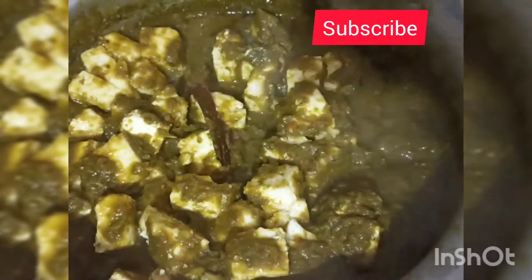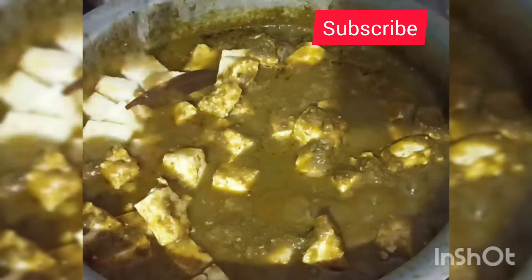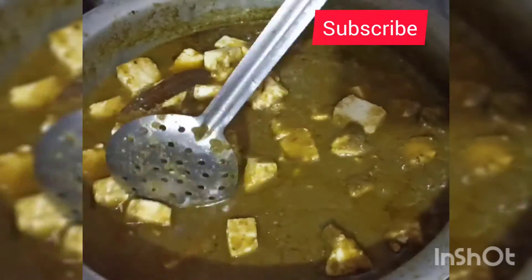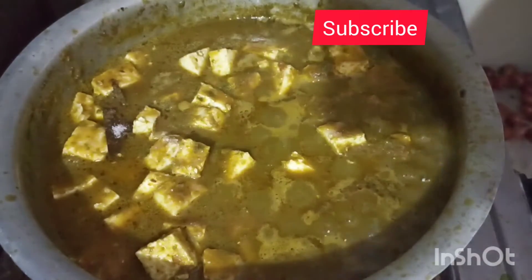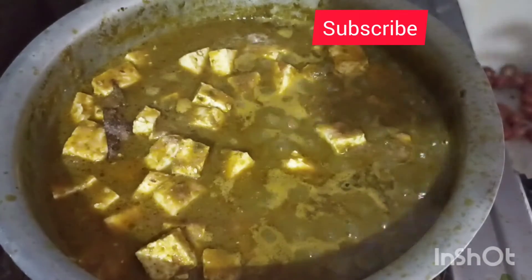Add 1 tbsp of whole garam masala. Add 1 tsp of water, 1 tsp of salt.